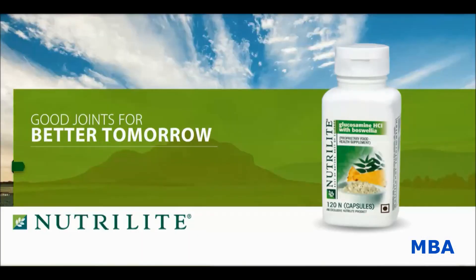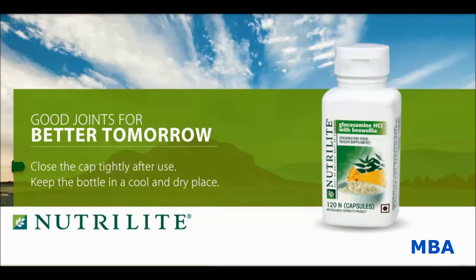Do you know how to store Nutrilite Glucosamine HCL with Boswellia? The correct way is to close the cap tightly after use, and remember to keep the bottle in a cool and dry place.